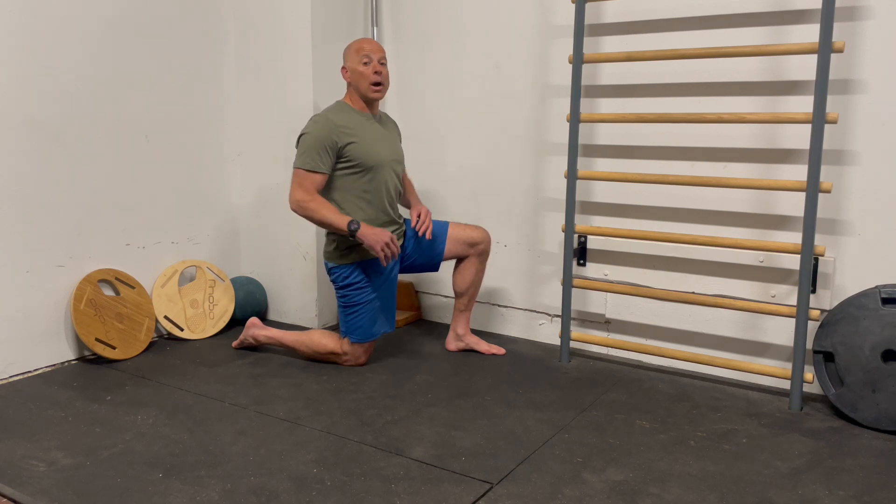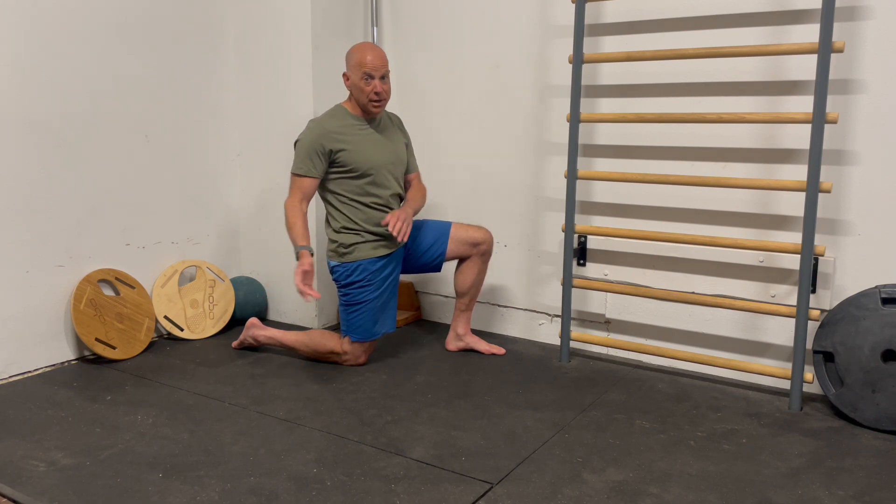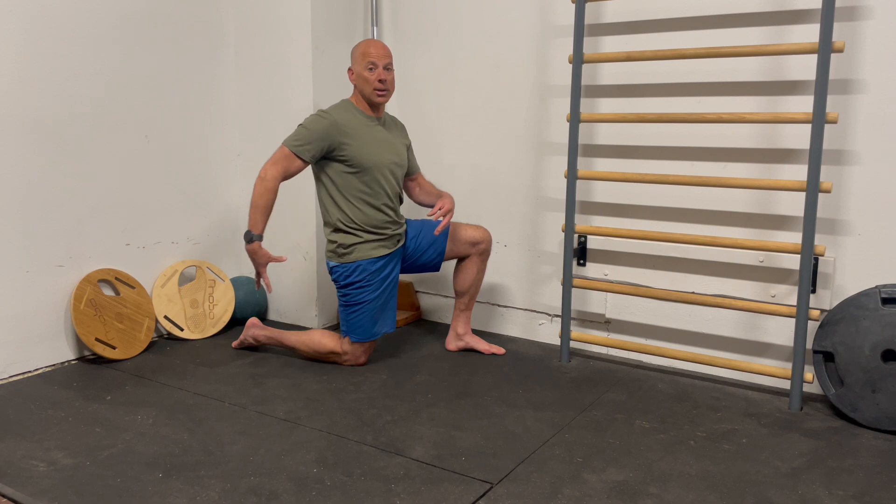But we always want to make sure we're balancing having range of motion with using range of motion. So step two is something called the pigeon hip extension — this will help your body use the motion at your hips more effectively.